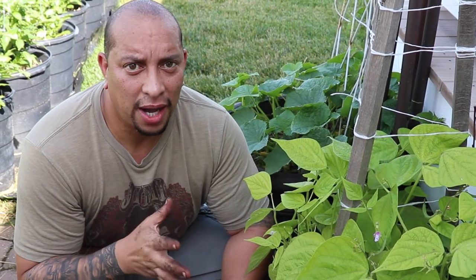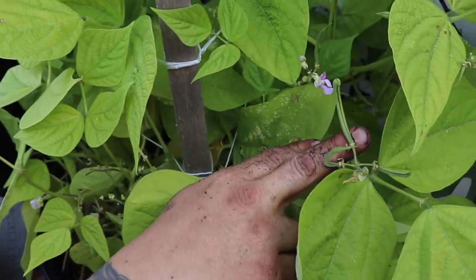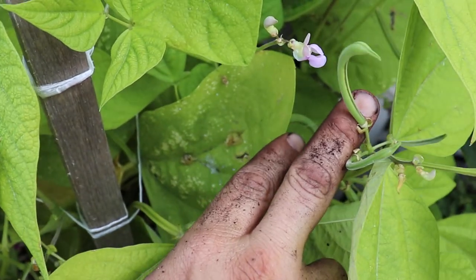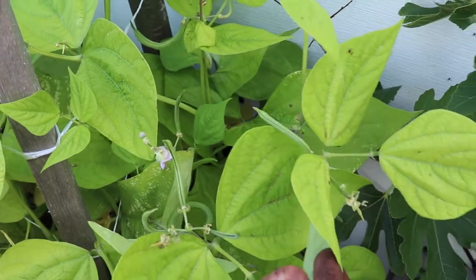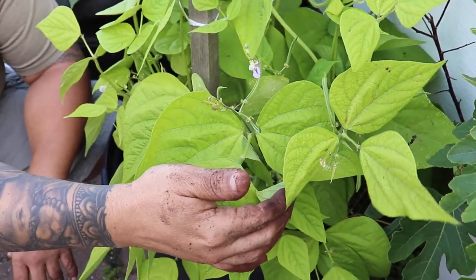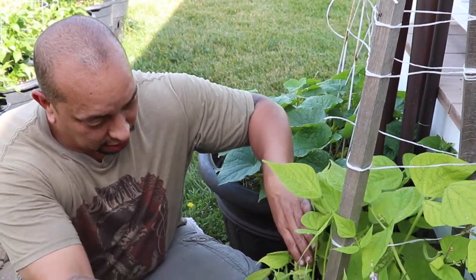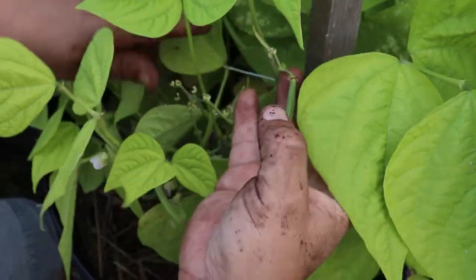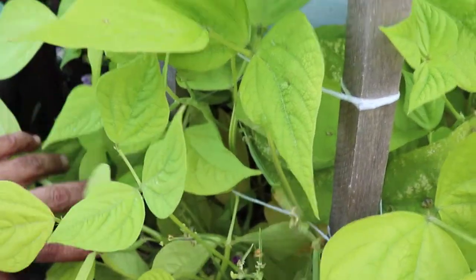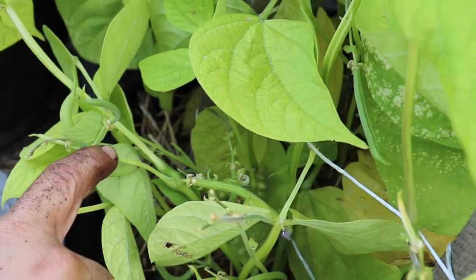I'm going to give you guys an update on how everything is growing in the garden. Today we have the beans really kicking in, and we already got our first harvest of these beans yesterday. They're really doing nice. One thing you want to do with beans is once they start growing, don't let them get too big — pluck them as soon as you can, and then you're probably going to be picking every day. As you can see, they're starting to be beans here. We already got our first harvest yesterday and I'm going to be looking for the biggest ones today.